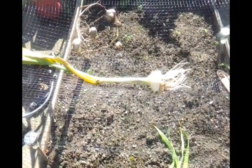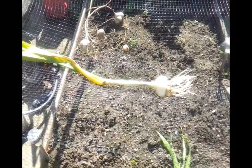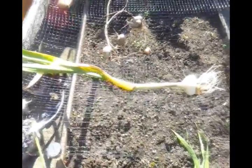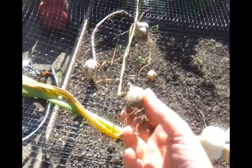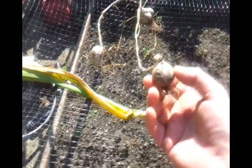Not really knowing what I'm doing, I bought them from the garden centre, popped them in, let them grow, let the top leaves die off, dug them up, and I ended up with something like that at the end of the season. I thought, what the? That's not elephant garlic.